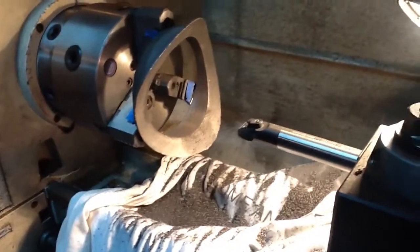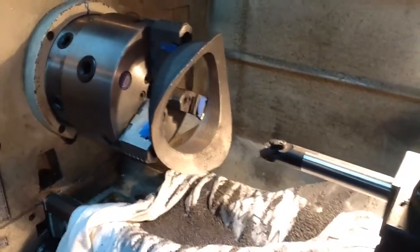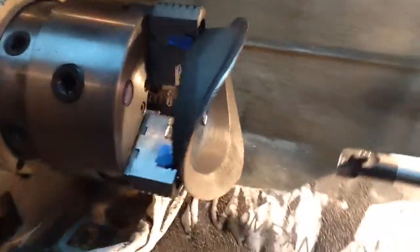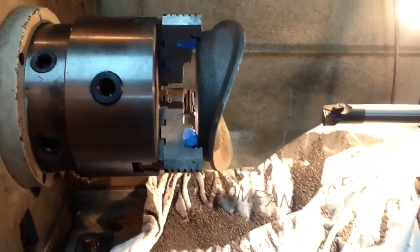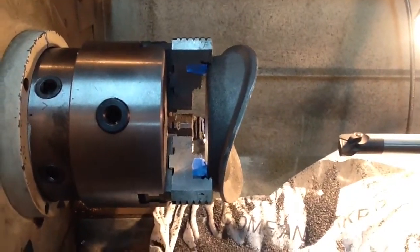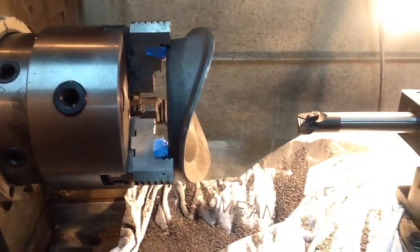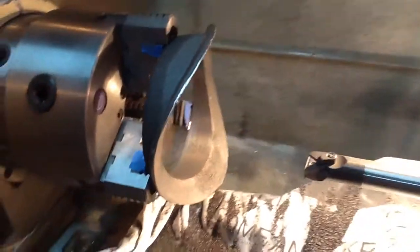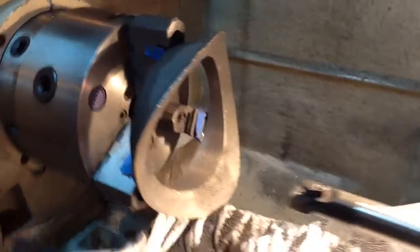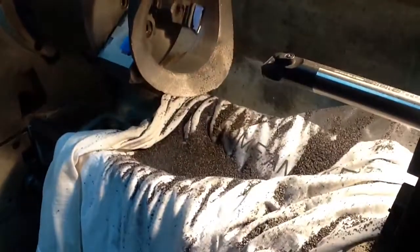A little bit of an update here. I had to order a brand new steam dome collar from Allen Models of Nevada, which is the new company that took over for Gene Allen. I'm very happy to report they now sell these castings, which were formerly all aluminum, in cast iron.